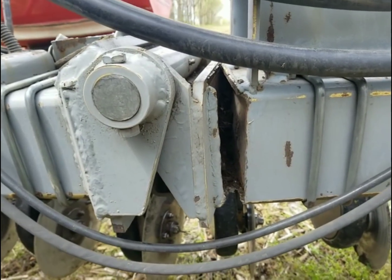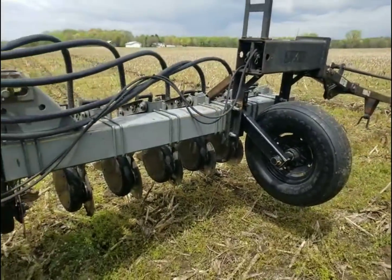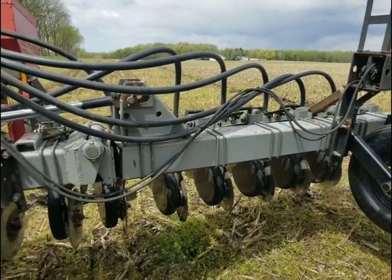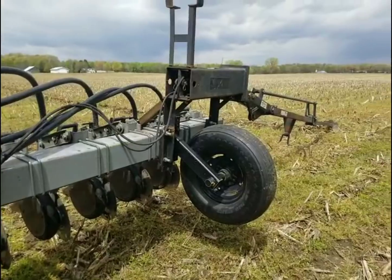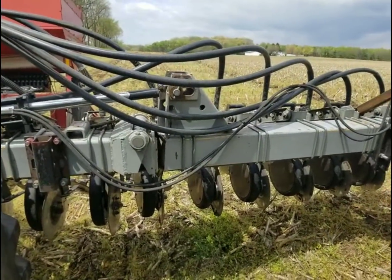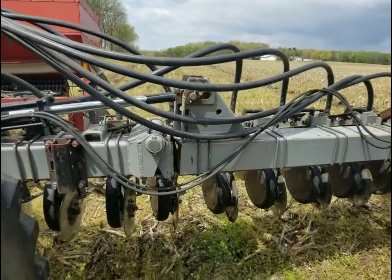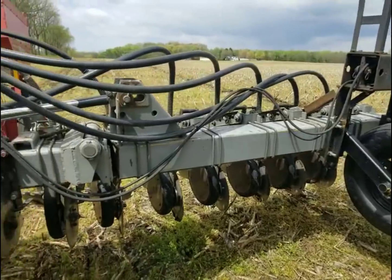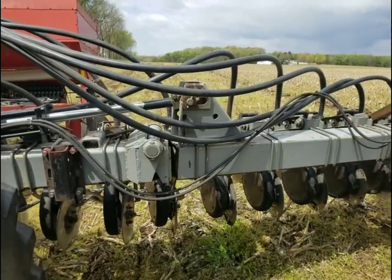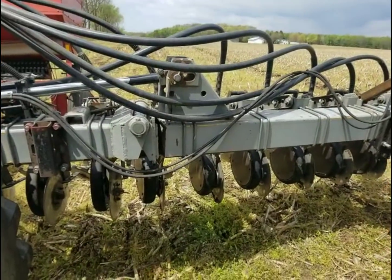We're going to spend an hour or two welding this back up and put some gussets here. I've been looking at this for the last five minutes and I've come up with a good plan on how we're going to fix it. We're going to get her back to shop and get her put back together so I can finish planting this afternoon. I shouldn't have said that this morning because what can go wrong will go wrong.